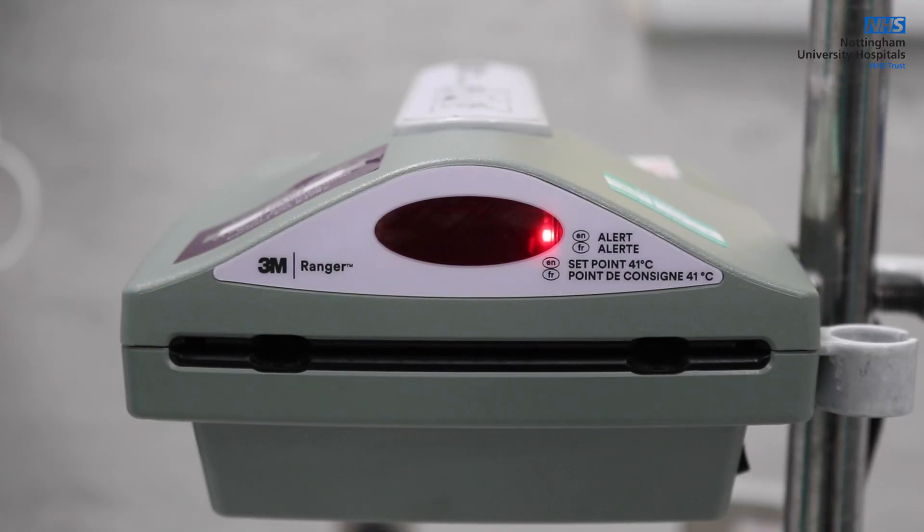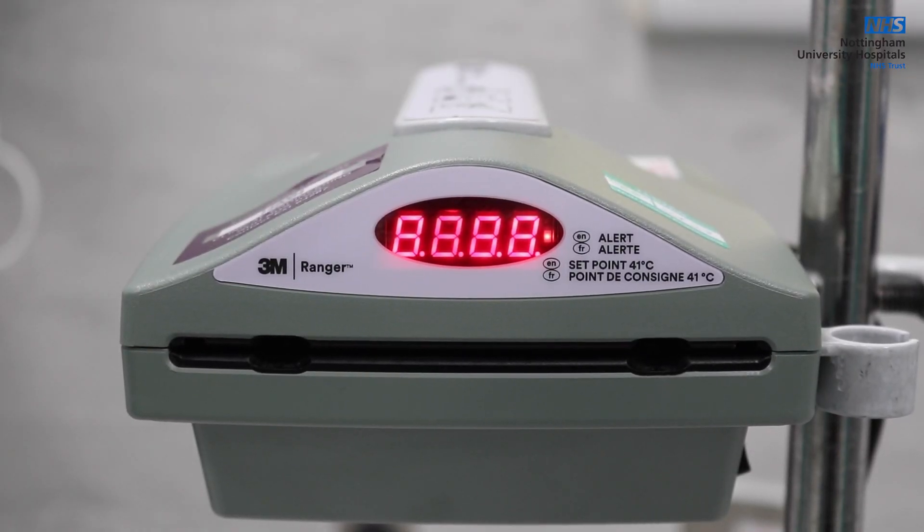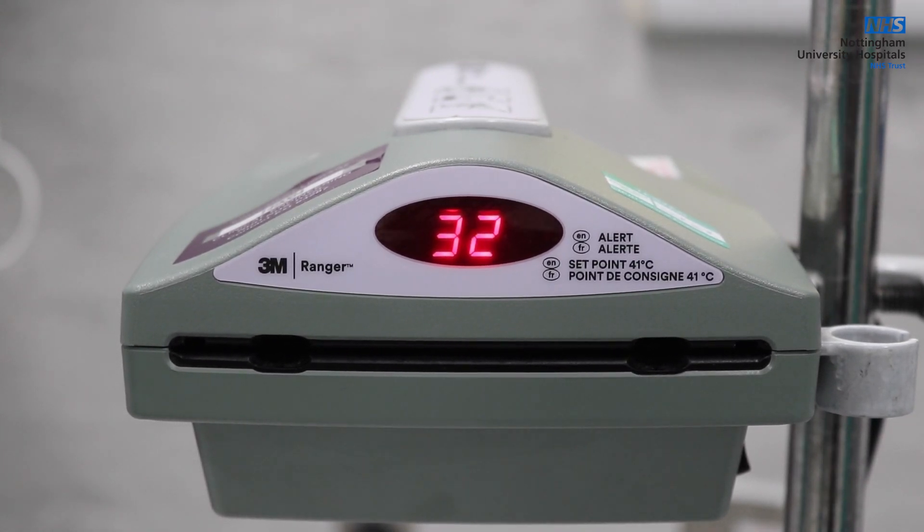Once powered on, the device will run a cell test. This is displayed on the front panel as 88, with a red light illuminated to the side of the display. Once the check is completed, the device will display the current device temperature.